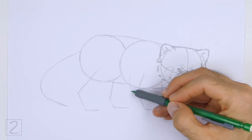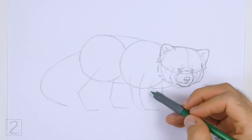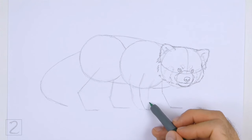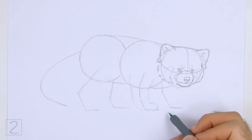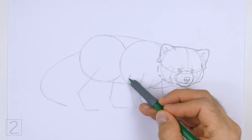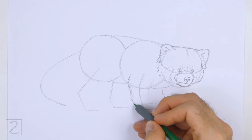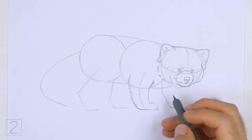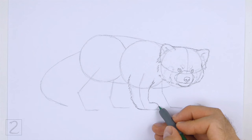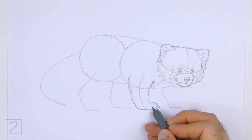Use the second line from the right that's under the body as a guide to draw the front leg. First, lightly sketch the shape of the leg around the guideline. Make the top of the leg slightly wider than the bottom. Curve the bottom of the shape to the right to create the foot, and make the front of the foot round. When you get the shape of the leg right, darken the lines using a series of short strokes for a furry texture. The top of the leg should be inside the body. On the front part of the foot, draw a couple of curved lines to separate the toes. On the tip of each toe, draw a small triangular shape for the claws. Make the tips of the claws pointy.